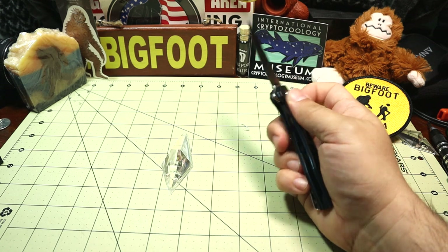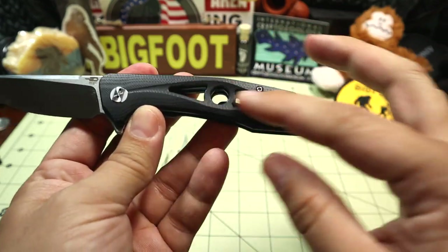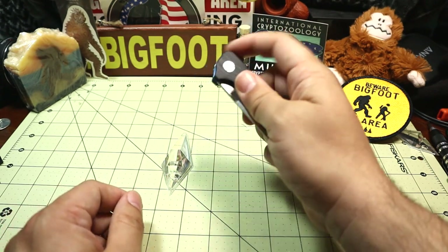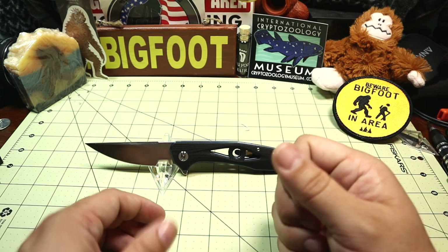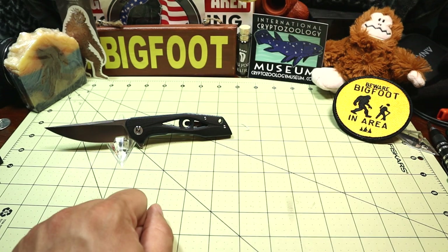It is a liner lock. The liners aren't specifically milled in any particular way other than the cutouts here. It is a little bit heavier than I thought, but with the overall ergos it feels okay in hand. It is 4.2 ounces — I prefer anything under 3 ounces, but it's still a fun knife.